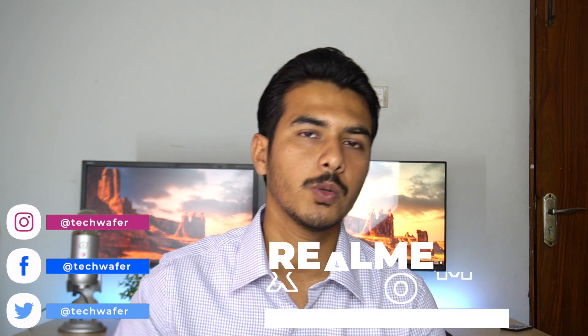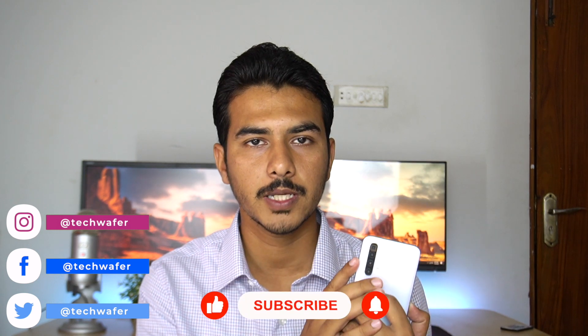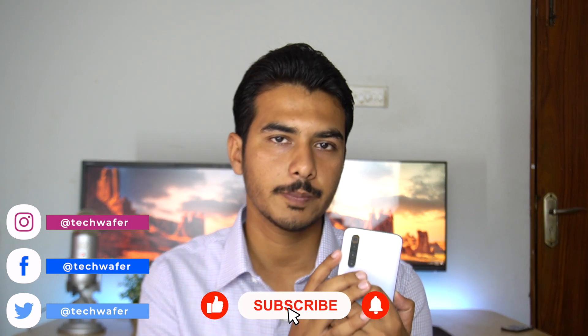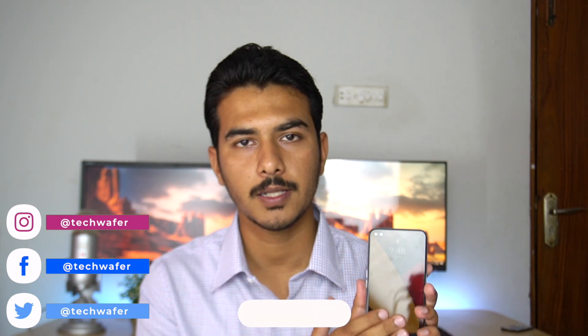Hey guys, welcome back to yet another video of TechWafer. Hopefully you are having a great day. Adil here, your host, and in this video we are going to review the Realme X3 Super Zoom — a device that has a quad camera setup at the back with a dual selfie shooter on the front. It has a periscope lens, the first ever periscope in this price segment, and with that we are getting a 120Hz panel. Let's find out more in our review.